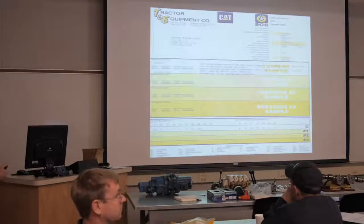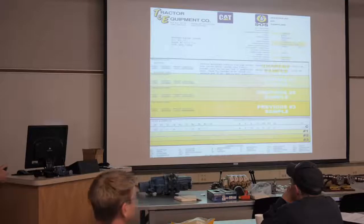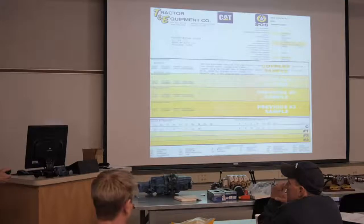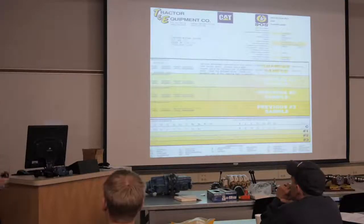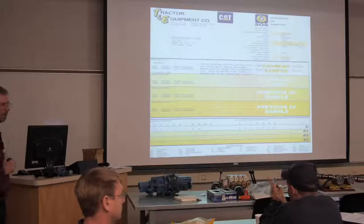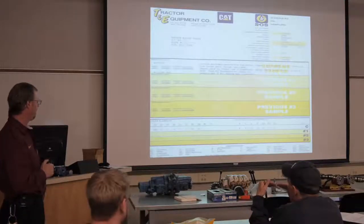This is one example. Caterpillar's SOS - Scheduled Oil Sampling - they've been doing this for years and years and will continue to do so. There are lots of different outlets to get oil sampled. If your producers want to call me and talk about it, please have them do that - I'd be more than happy to talk to them.